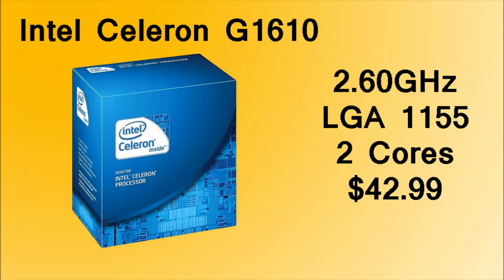The CPU we're going to be using on the motherboard is the Intel Celeron G1610. For $43, this is an amazing processor. It's comparable to the Xbox One's and PlayStation 4's processors, even though they are 8 core and this is only a dual core.